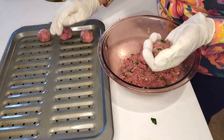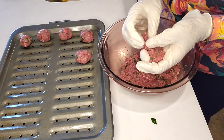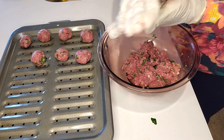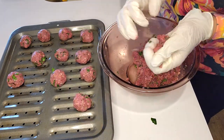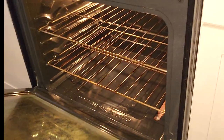The balls are this size, as you can see. It smells amazing in the kitchen with the garlic, parsley, and onion. This is the go-to dish if you have guests at the last minute — pull it out from the freezer, cook it with pasta or rice, and everybody loves it. My meatballs are ready to go into the preheated oven at 350 degrees Fahrenheit. One pound made 20 meatballs. I'll put them in the oven on the middle rack for 10 to 12 minutes.